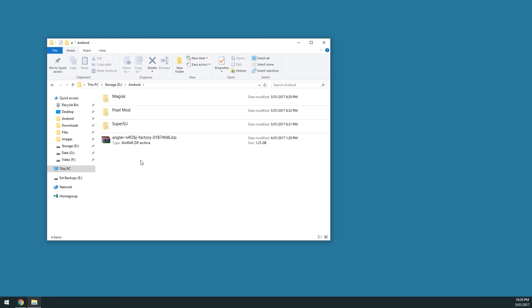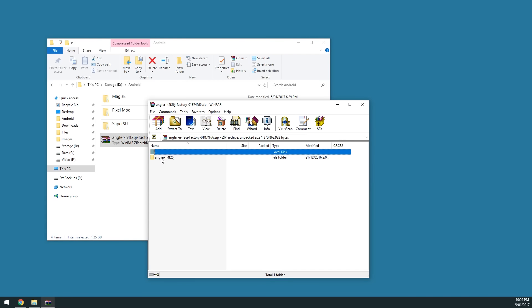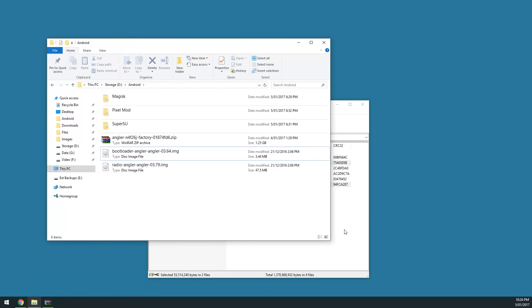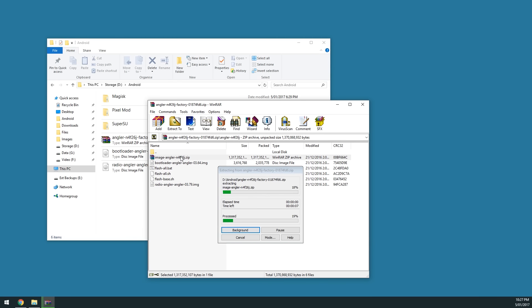Now we'll start extracting the required files for the process. Open up the factory image zip using your favorite archive tool — in this case I'm using WinRAR. Open the Angler folder inside and you'll see the bootloader and radio. I'm going to extract those. Then open up the image zip file here, wait for it to extract to a temporary directory, and open it up.